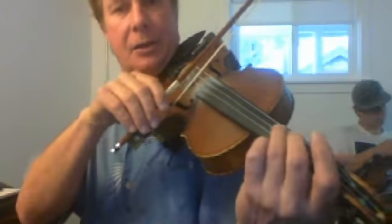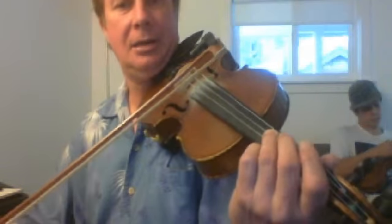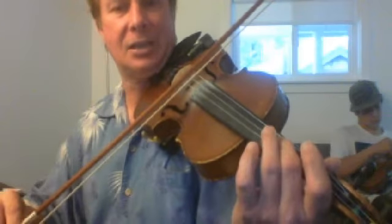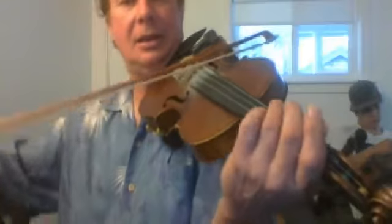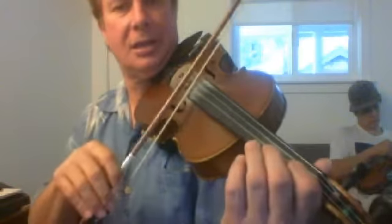And then the third finger — it's going to be a low third finger, but it's on the tape also. That's the G. E — this is the first finger on the first tape. And then we went back to the F sharp, which is at the high second with the second tape. And then we have an open D. And then the C, E. So if I play those all together, it sounds like this.